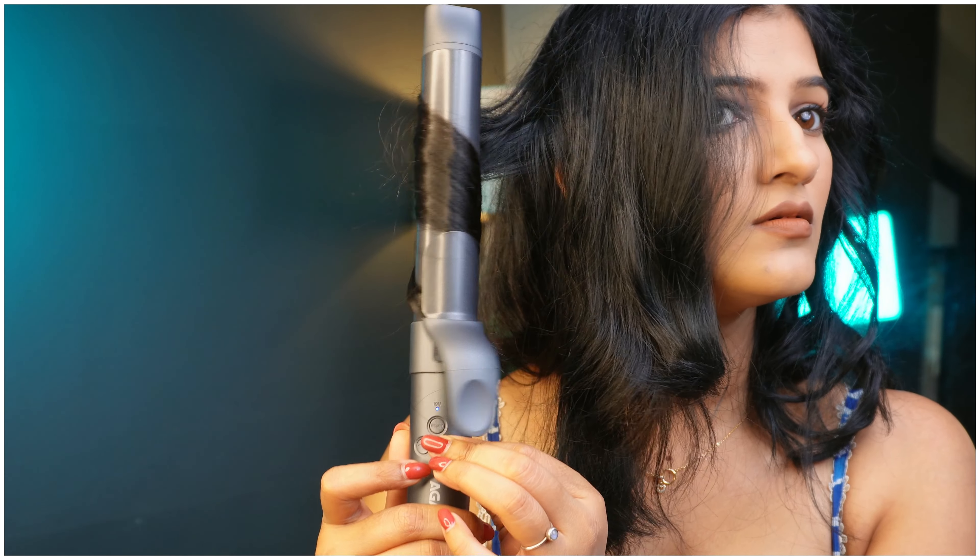Divide the hair in the same way so the curl will be perfect — keep sections small and manageable. Now take a section, put the hair down here and press the side. Hold it for 8 to 10 seconds and it will start beeping.